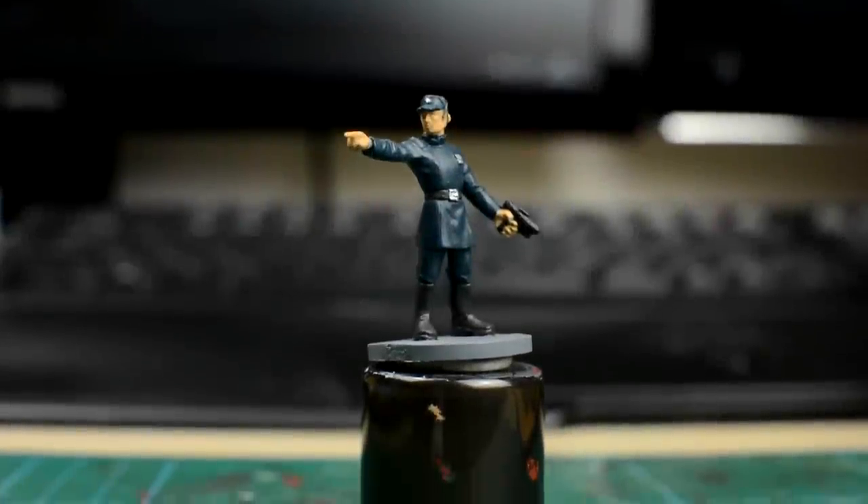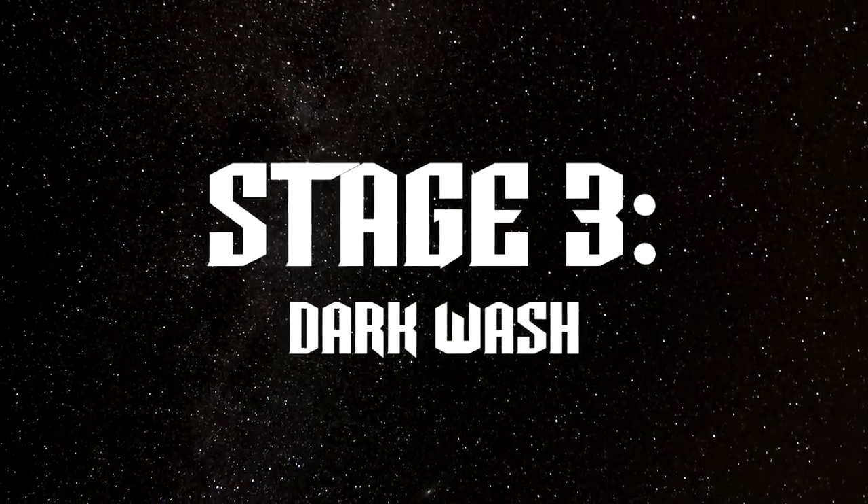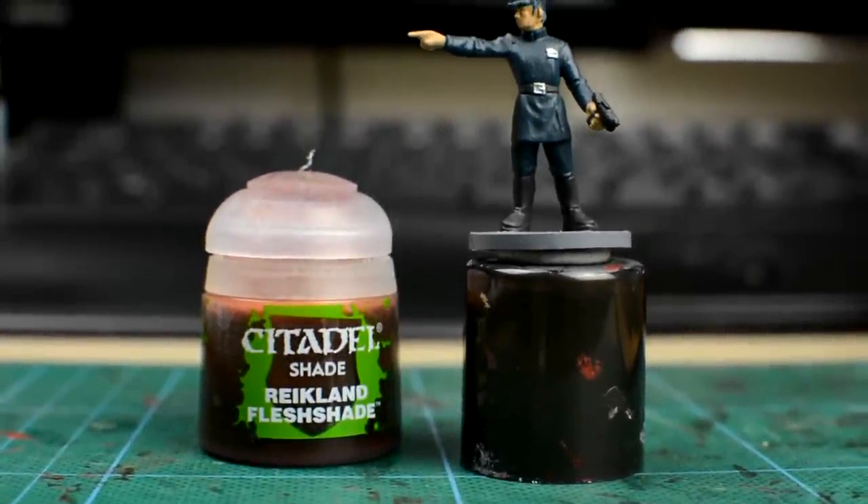With the base colours neatly applied, we're ready for the dark wash. For the skin, we're going to use Reikland Fleshshade for our wash.